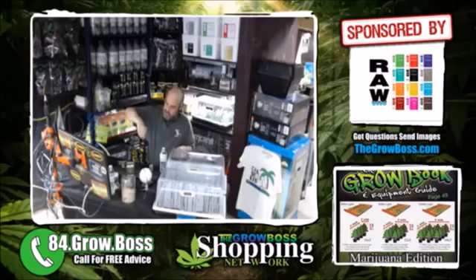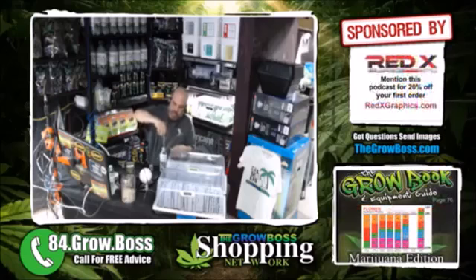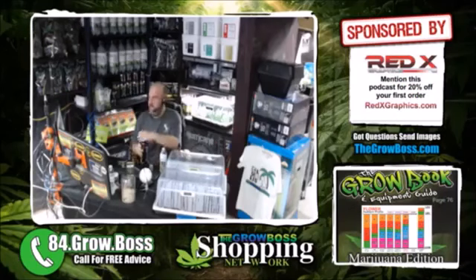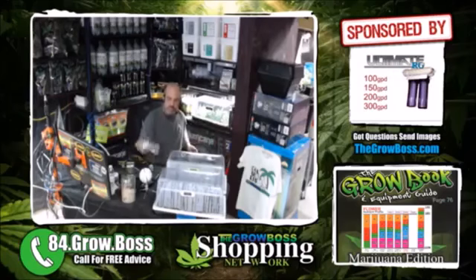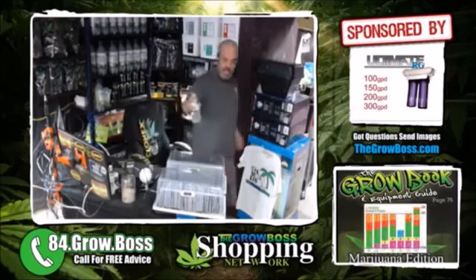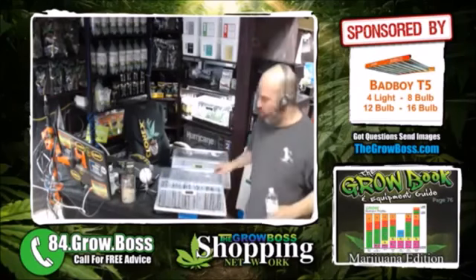We're just gonna pull up three mils of Clonex solution, put them in there, drop it in like that, and we are good on Clonex solution. So that's Clonex solution, and now I'm just gonna water with it. This is the one that's Clonex solution only.